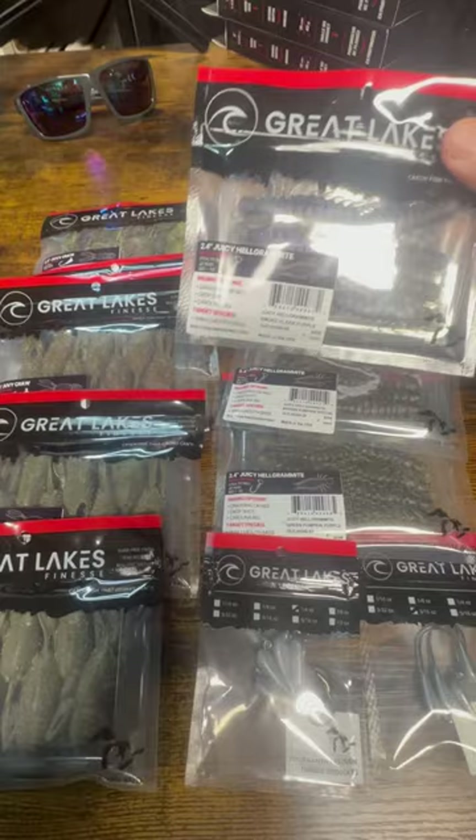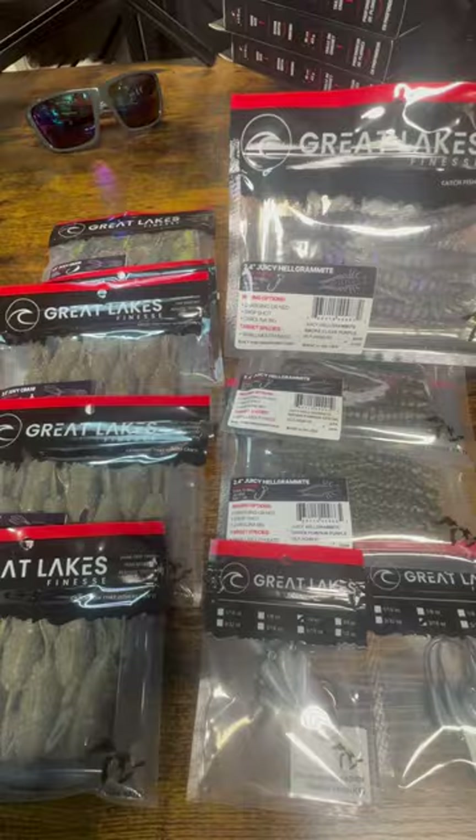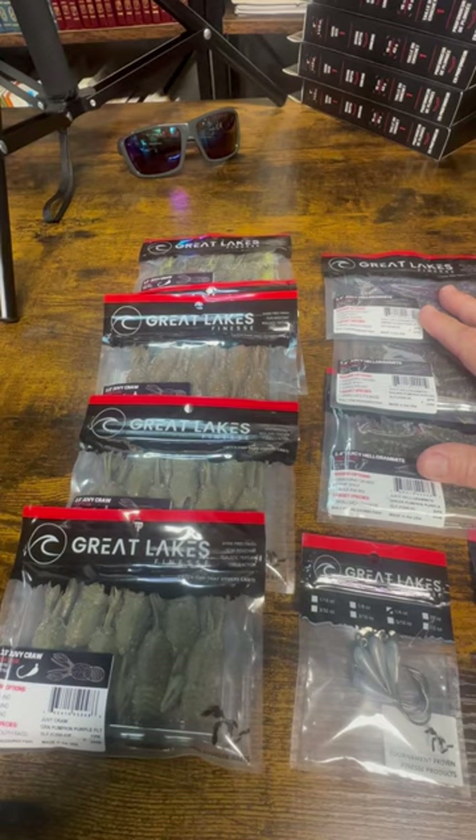Seems to be the season of the Helgramites. You guys who follow me know that I've gotten a lot of stuff, a lot of Helgramite type baits this offseason to go with the ones I already have to try.